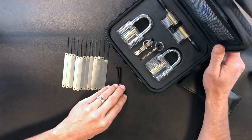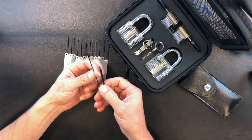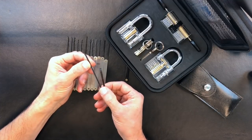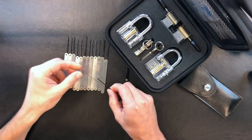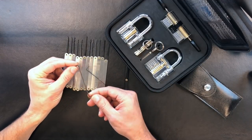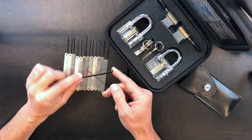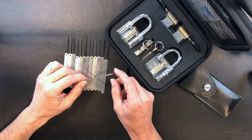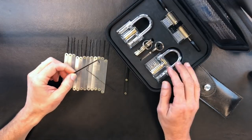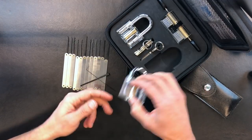Keys are obviously included in case you can't get into any of these. There are two tensioners: one is a much thinner tensioner that works well for European locks and locks with smaller keyways, and then a standard S-bar tensioner, which I tend to prefer — it's a little thicker and works really well with the clear locks for tensioning the keyway.